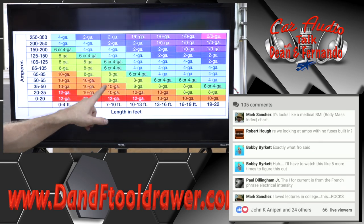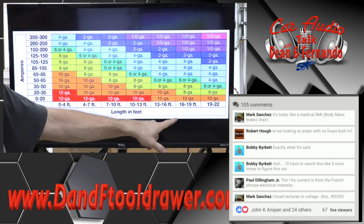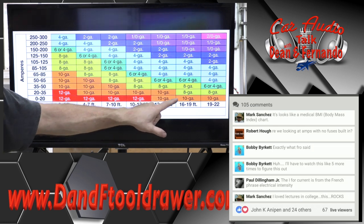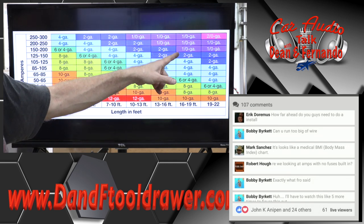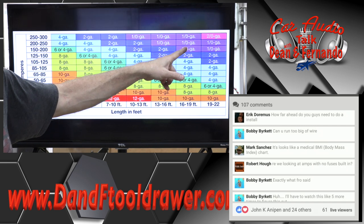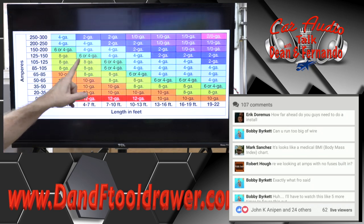Now that we've done all that math, let's say we did a much bigger amplifier and we know we're going to be running 150 amps of current and need 16 feet. You're going to come up and go: crap, I need a 2-gauge minimum, which means I'm just going to go up to 0-gauge. So this is why you need to know this stuff.